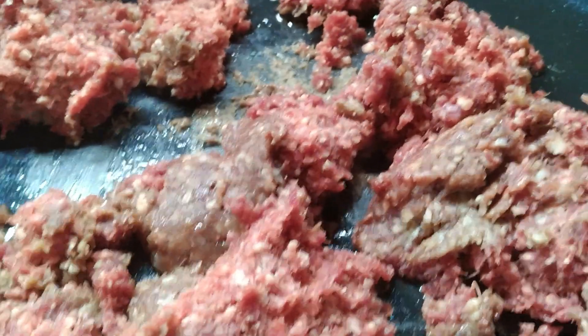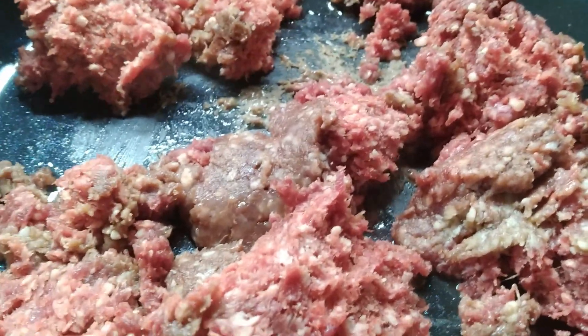Good morning! Today I'm making Mucker's Chili. This recipe is out of Louis Anton's Blackberry Rock Homestead — this book right here. Let me turn the camera around and show you how to make it.